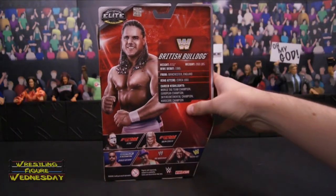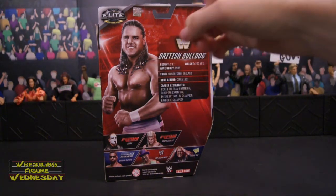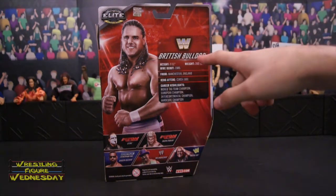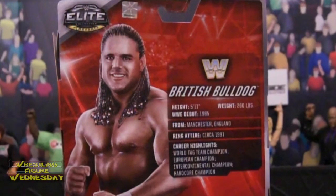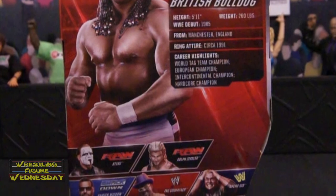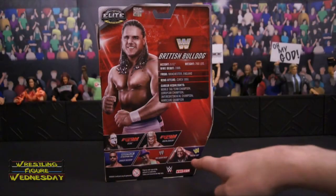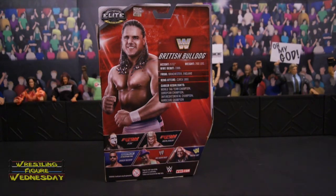Looking at the back of the box, the carding looks really nice. I really like the design a lot. There's an Elite logo and British Bulldog. It has a little bit of information about him. Also in the set is Sting, Dolph Ziggler, Damien Mizdow, The Godfather, and Psycho Sid. And some company information listed at the bottom.